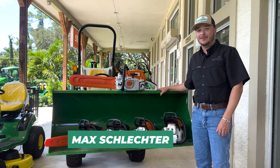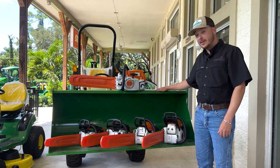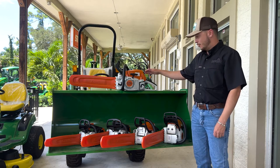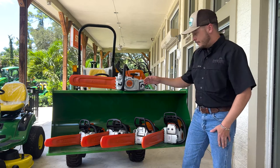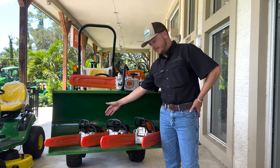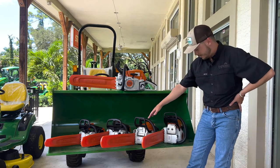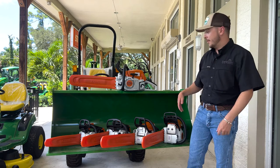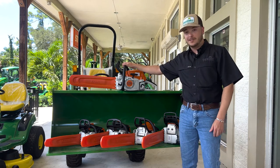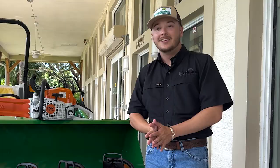My name is Max Schlechter with Everglades Equipment Group, and today I'm here to talk to y'all not about green stuff, but about some orange and white STIHL chainsaws. I've got the MS-151TC, the MS-194T, the MS-170, the MS-251, and finally the MS-271 Farm Boss. You can't see their model numbers, but you're going to have to trust me on that, so let's get started.